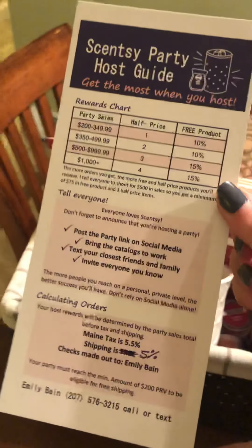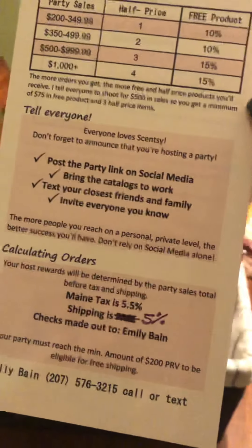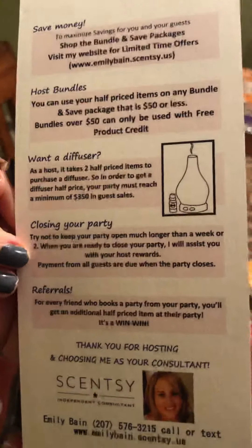Because it's the holiday season I include a couple of the holiday collection brochures. I went through and marked any sold-out items inside that brochure so nobody orders them. Then I have these little hostess guides I had made for myself on Vistaprint — you can definitely make your own. It has the rewards chart so the hostess understands how that works, tips for a successful party, calculating orders, payment information, and on the back I talk about combined and save bundles.